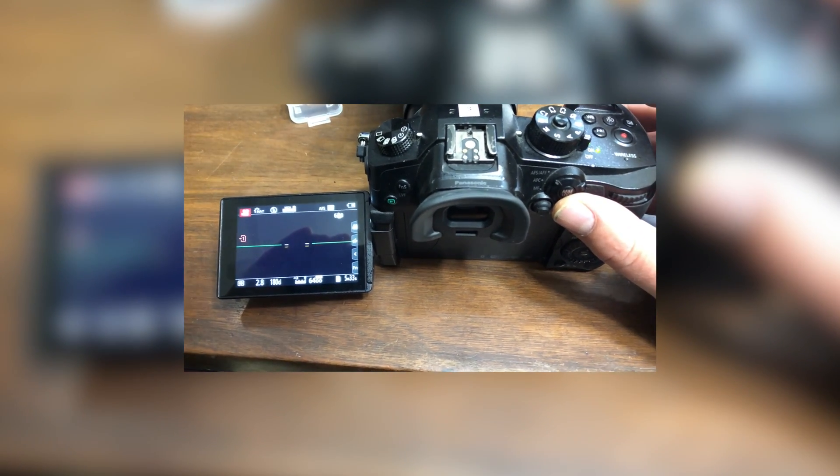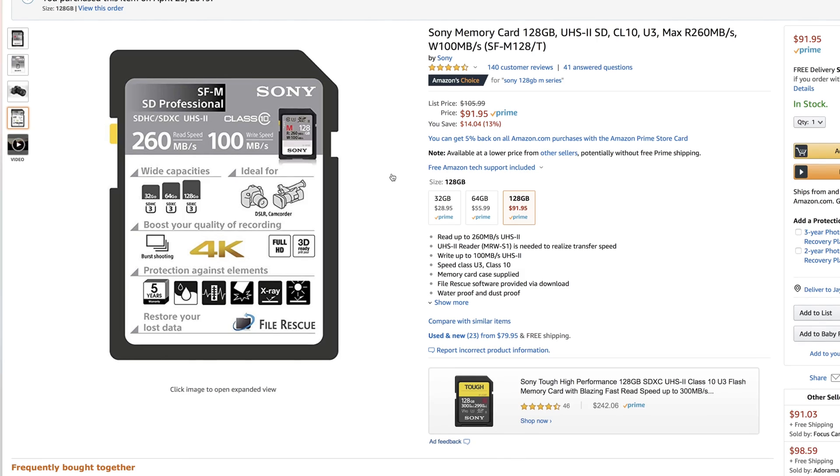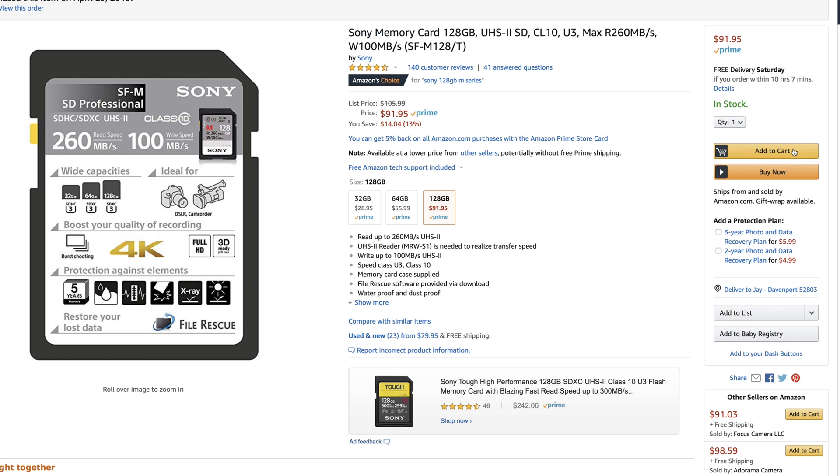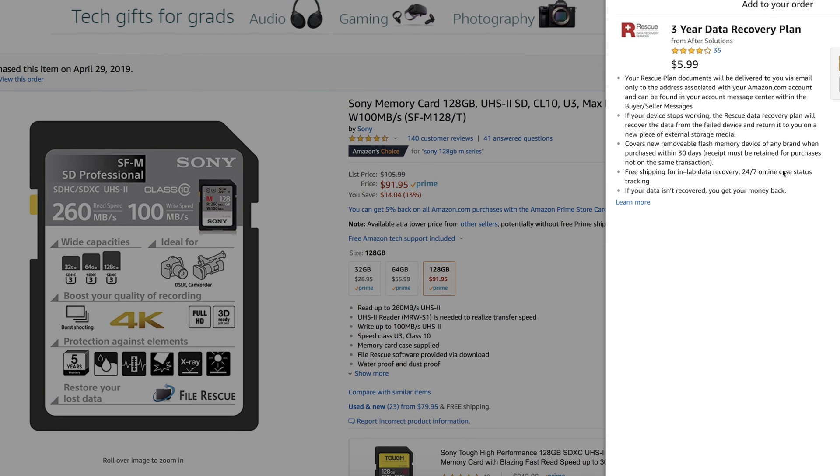These cards are only about $90 and they also have a five-year warranty. If the card breaks or your information is lost, they'll send you a new card — they won't replace the information that you lost. But if you buy this from Amazon, for an extra like six dollars you can add a three-year data recovery warranty, which I would highly recommend.